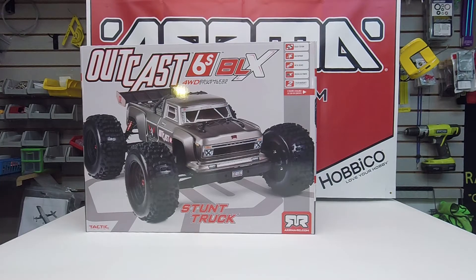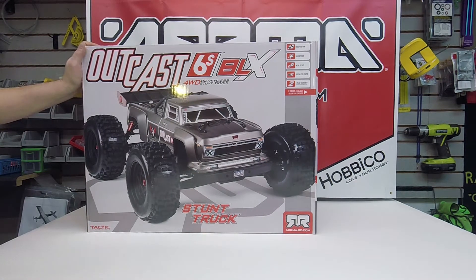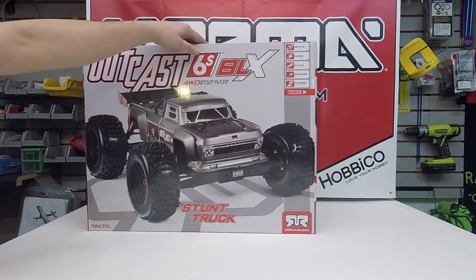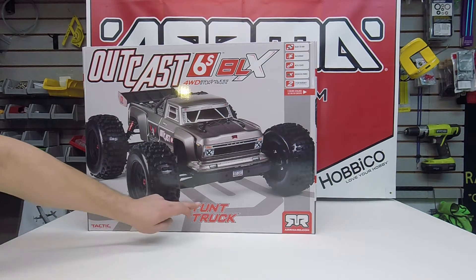Hey everyone, this is Brian from FPV Racing Hobbies. Today we're here to do an unboxing of the Arma Outcast stunt truck that our fine friends at HobbyCo sent over to have us check out. Taking a look at the box first, we've got the Outcast 6S BLX — it is a four-wheel drive brushless stunt truck.